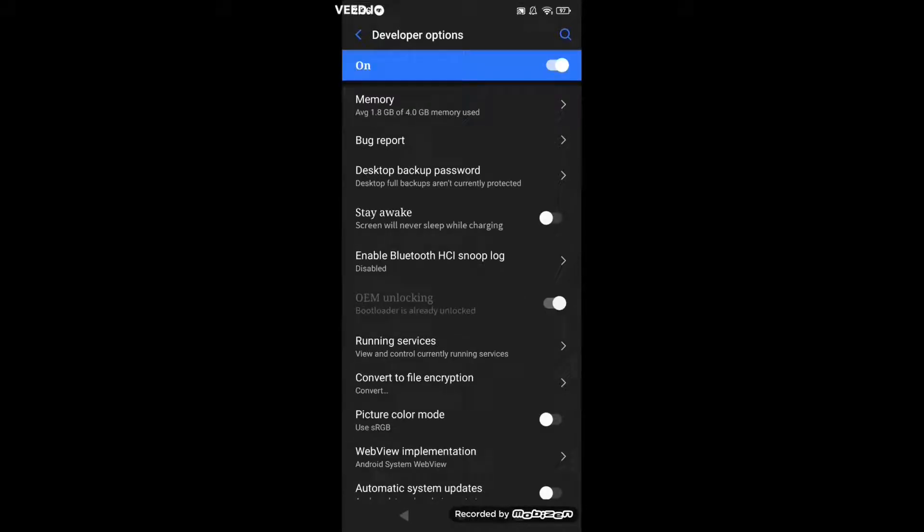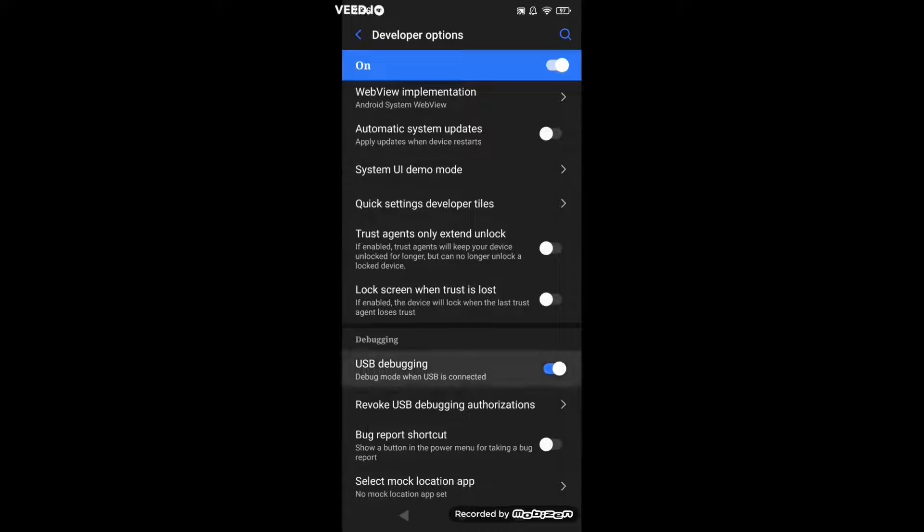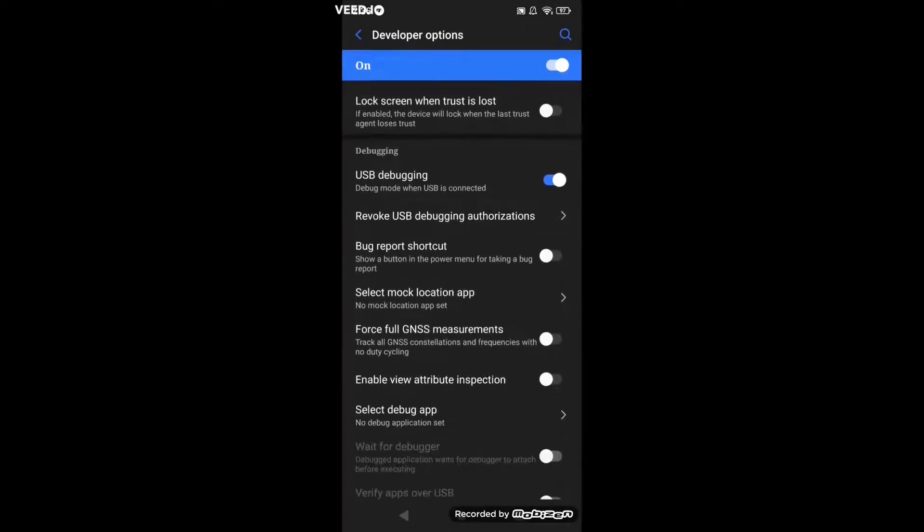Turn Developer Options on. Make sure OEM unlocking is enabled. A popup will say are you sure you want to do this, or something like that. Just press enable and it will enable.